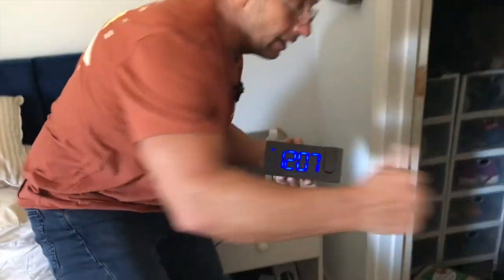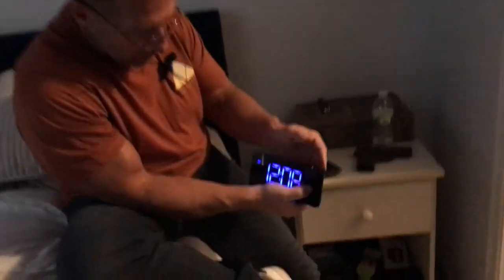I'm going to have my wife shut the lights down to show you that this will actually project. You can kind of see it on my hand right there. If I have it sitting here like so, I can project the clock onto the ceiling, and I can actually make it brighter or less bright. I can have the clock projecting on my ceiling so I don't have to keep rolling over in bed to see it. You can adjust this.